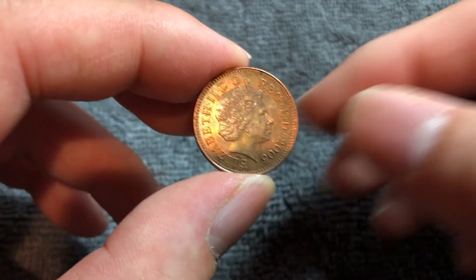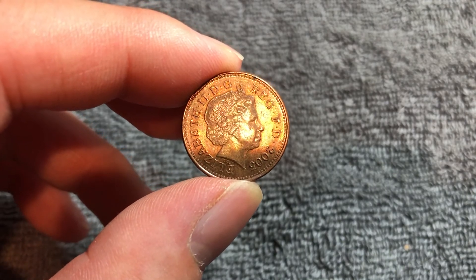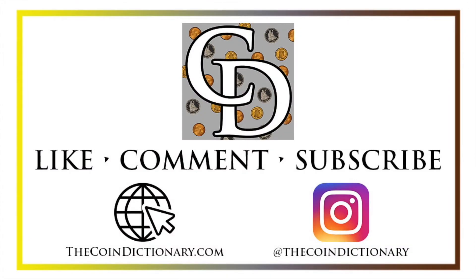Hope that cleared up some information about this coin. I'll see you next time when I've got another coin to talk about. I'll see you soon. Thanks for watching the video. My name is Christian and I own The Coin Dictionary, and I'd also encourage you to visit us at our website, thecoindictionary.com, and on Instagram at thecoindictionary.